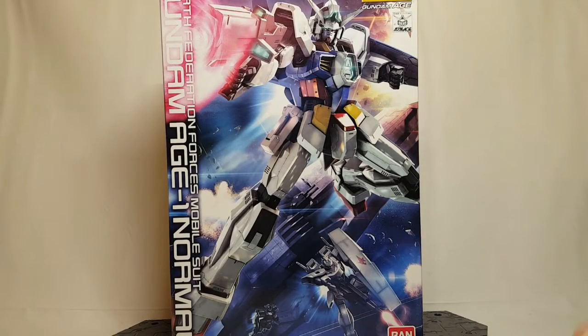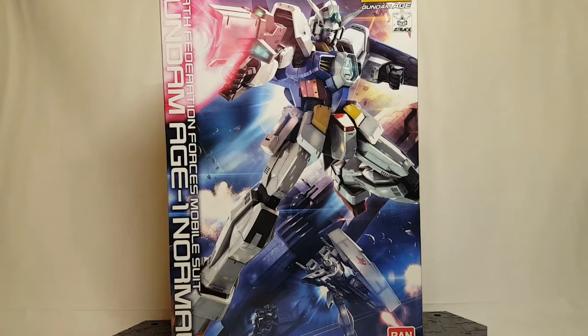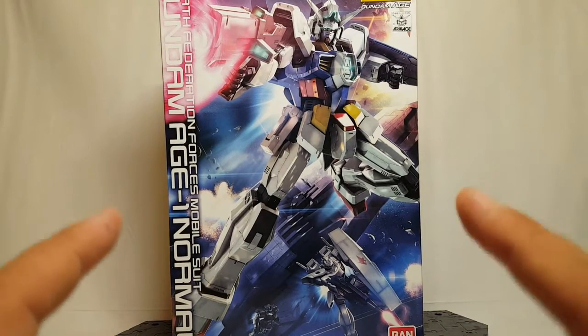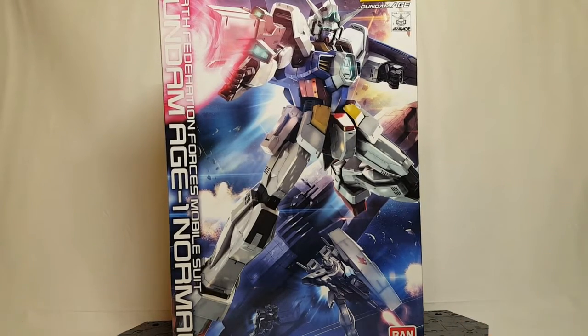What's going on guys, it's Master Grade Monday. Since I went ahead and did the Age 1 full glance on Friday, we'll go ahead and do the Master Grade Age 1 Normal today. This is one of my favorite Master Grades ever and it does actually have one of my favorite gimmicks ever, and we will talk about that.